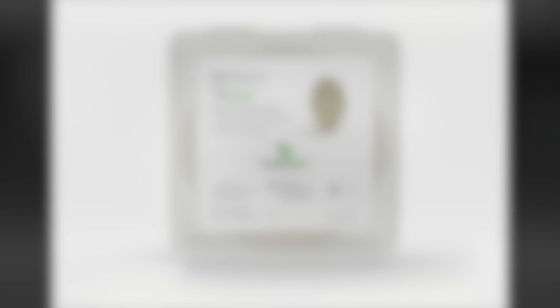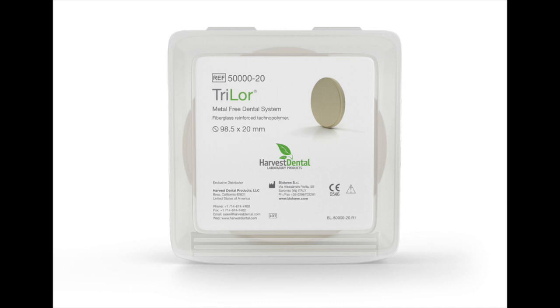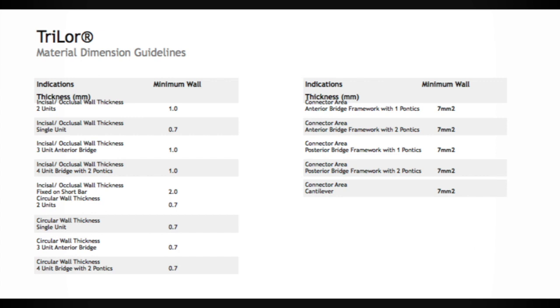Let's talk about Trilor — it's a Harvest Dental product. For most of my all-on-fours I usually get the 20mm size, which gets me by for most cases. They also come in bigger and smaller sizes. I use the 98.5mm discs in the MCX5. It's a metal-free, fiberglass-reinforced technopolymer. For the material dimension guidelines — the indications, thicknesses for single units, bridges, anterior teeth, four-unit bridges with two pontics — everything is there. You can take a picture with your phone or check the website.